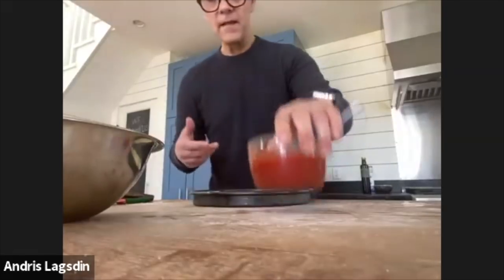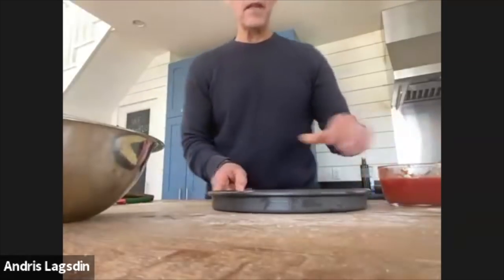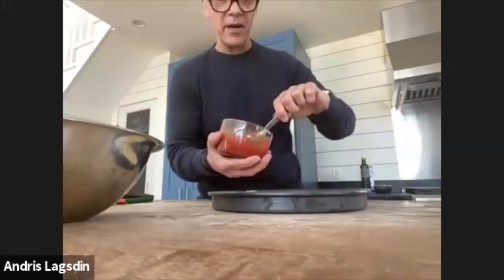For the tomato sauce — a simple variation: crushed tomatoes, we're using Jersey Fresh, a little bit of salt, a little bit of olive oil, and that's it. That's perfect for this style of pizza. Feel free to add crushed red pepper or shaved garlic if you'd like, but we're back to basics. I've got a piece of basil steeped in there for a little flavor.